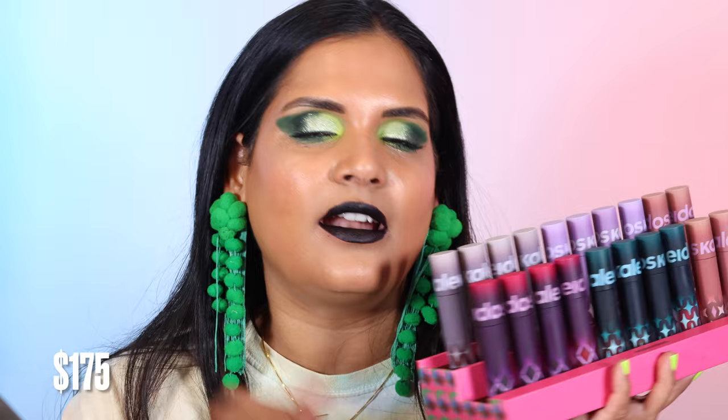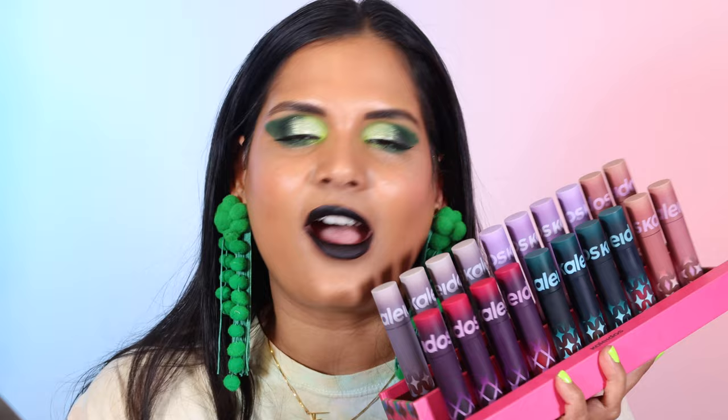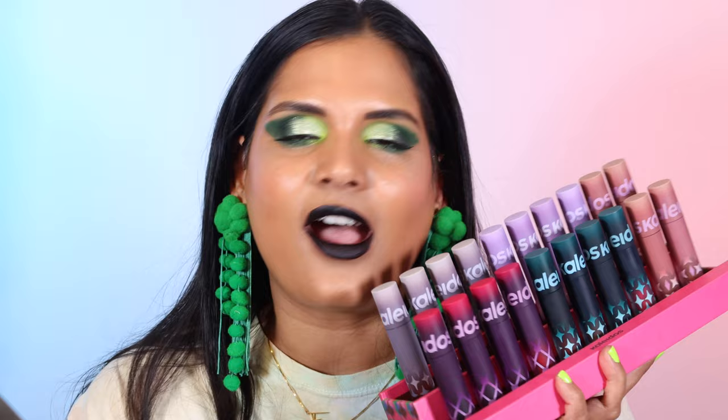That is it for this lip swatch video! I need to take a well-deserved water break — I think my lips just said we're going on vacation. I hope you guys found this video helpful. Give it a thumbs up if you did, and share this with a friend if you want to rope them in on placing a Kaleidos order. Let me know your favorite shade in the comments. I'll link the pricing info down below — I really love this lipstick formula and I'm so glad I was finally able to swatch them all for you guys. Thank you for watching!